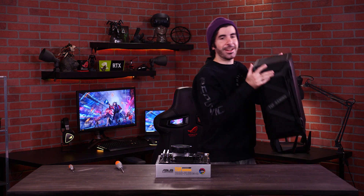Now that our CPU, our M.2 SSD, our RAM, and our CPU cooler are installed on the motherboard, it's time to put the whole thing inside our case.